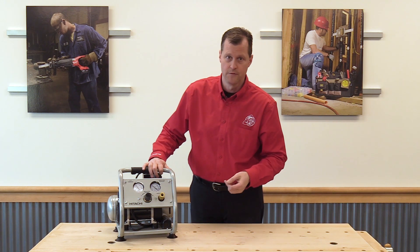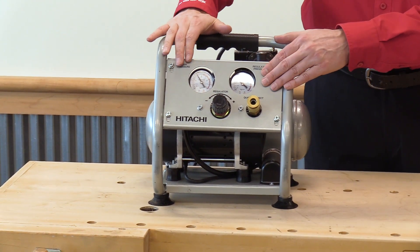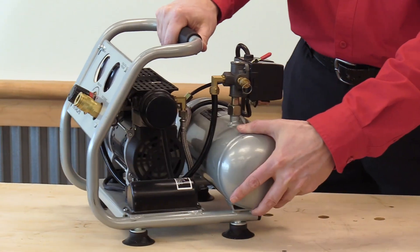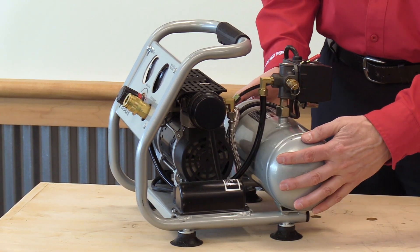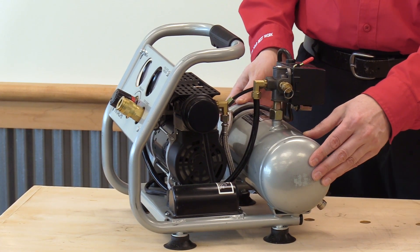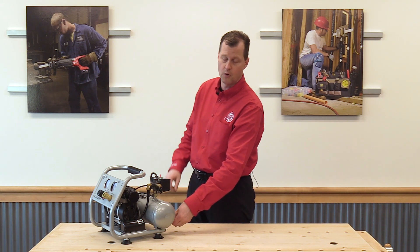We just wanted to touch on a few points this unit has. Right up front, we've got a nice roll cage protecting the tank pressure and the regulated pressure gauges, the regulator, and the AMT-style quick coupler. Turn the unit on the side, you can see there's a thermal overload protection and our one-gallon tank. Off the back, the drain is real easy to get to so you can keep the moisture out of the tank. We'll actually drain some air out of this — as soon as it fires up, I'll shut the drain, and then you can hear how quiet the unit is.